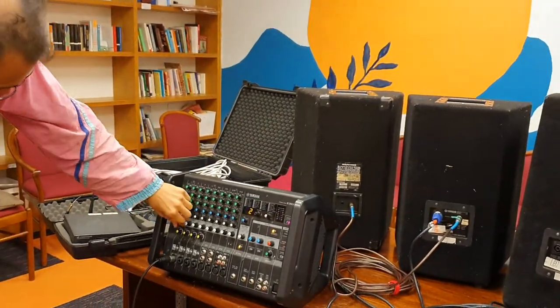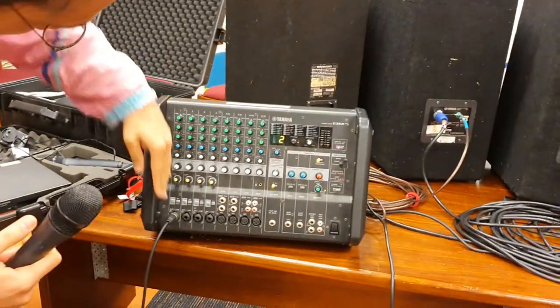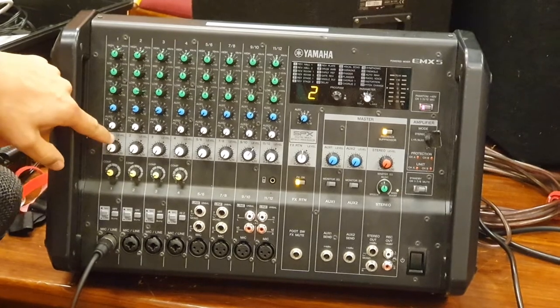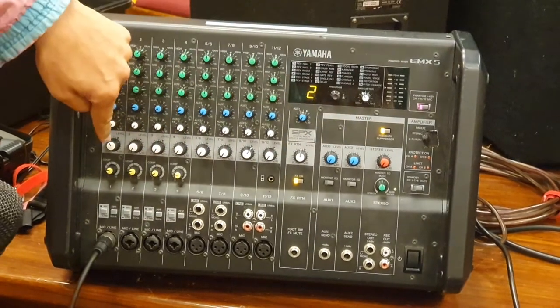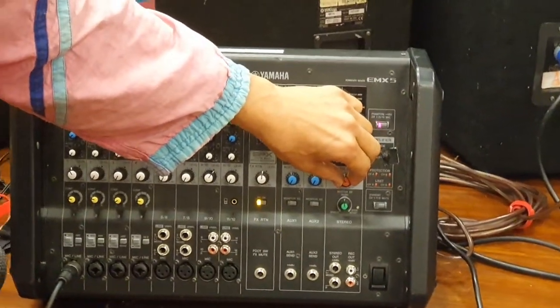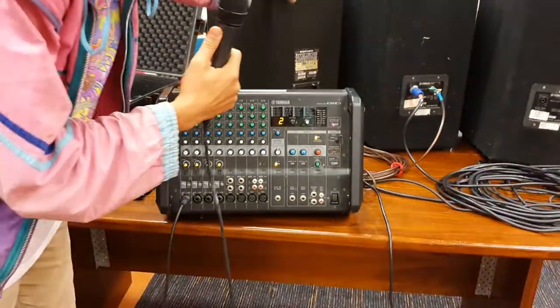With the microphone plugged in, you can see a row of knobs all relevant to that channel. The big white knob is the most important one — you turn that up to send volume to the main speakers. That sends to the red knob, and the red knob sends the sound out to the front-of-house speakers.